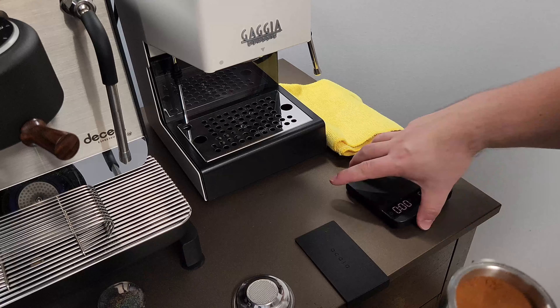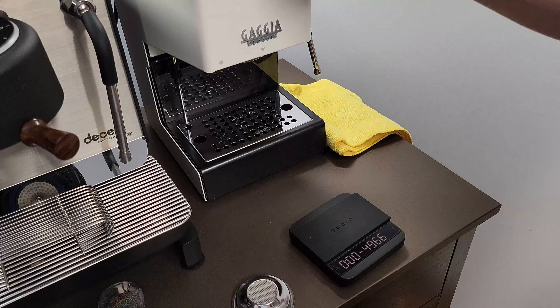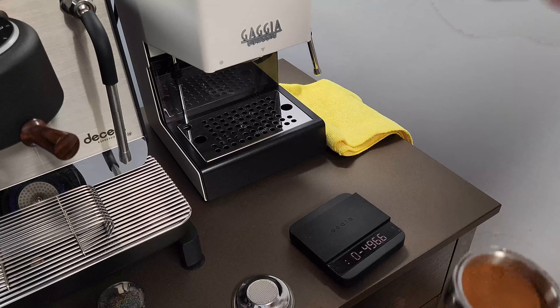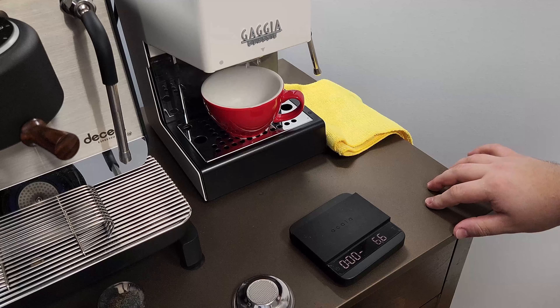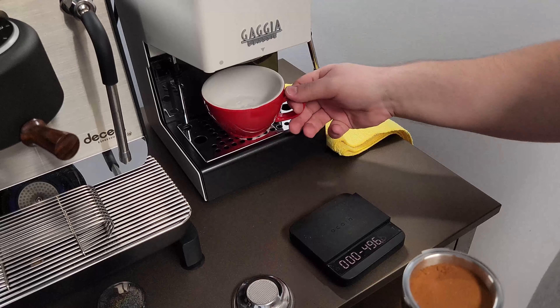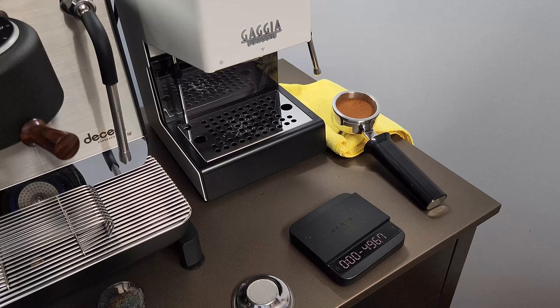Let's do some temperature surfing as they call it — I'll let it run for a few seconds before doing the shot. I should probably heat up my cup too. Yeah, that's hot — it's steaming out of there, so I definitely need to do a temperature surf for now.